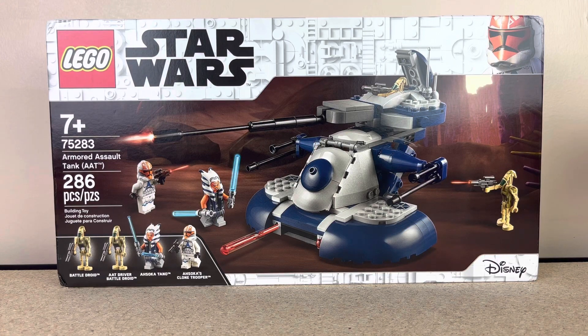Hey guys, BrickWars77 here. Today I'm going to be doing a build and review of the LEGO Star Wars Armored Assault Tank from Star Wars The Clone Wars. The set number is 75283, the piece count is 286, and it comes with 4 minifigs.